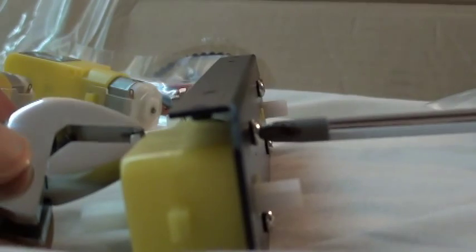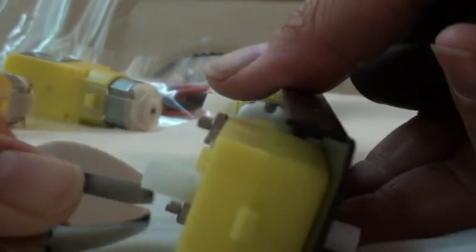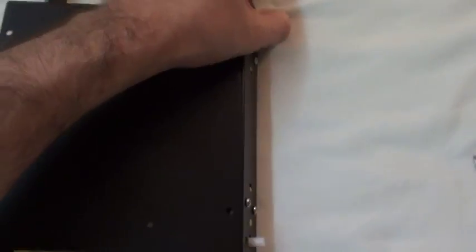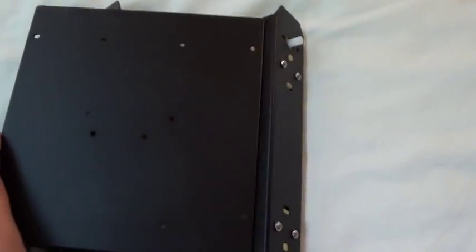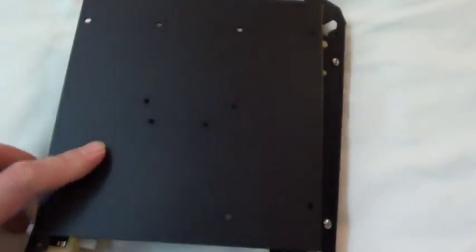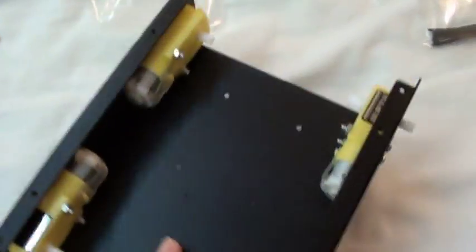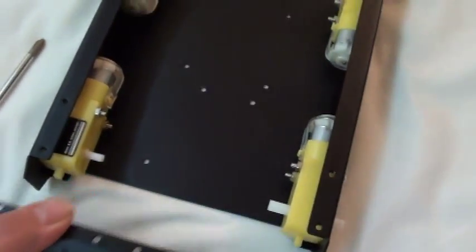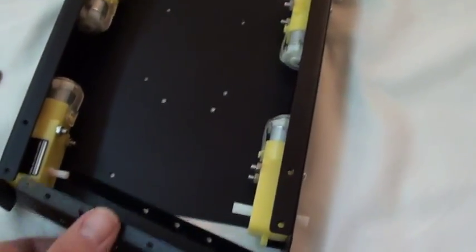It looks like all you really need is a screwdriver and a wrench or a pair of pliers to put the kit together. Even with the lack of instructions, it all goes together. I found the screws strip fairly easily — the aluminum is pretty soft and the threads are fairly fine pitch, so be cautious of that when assembling yours.